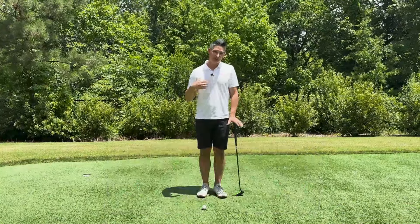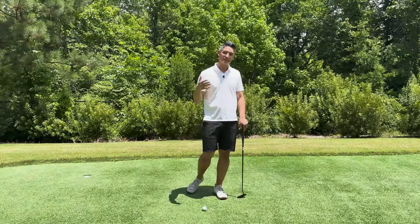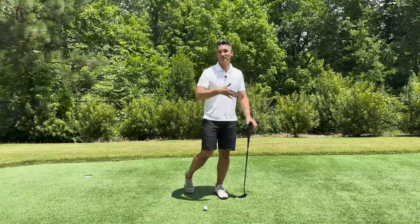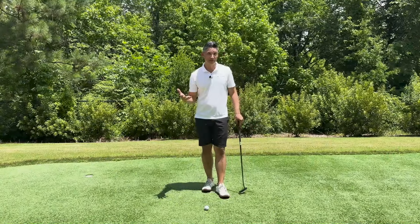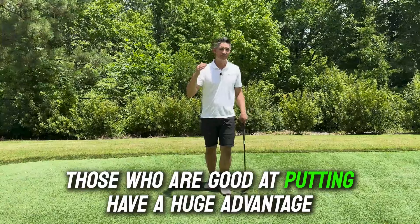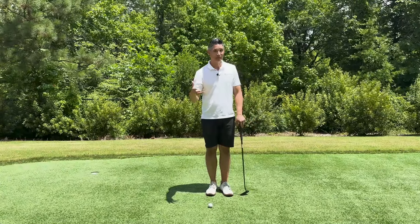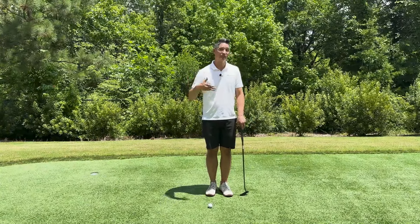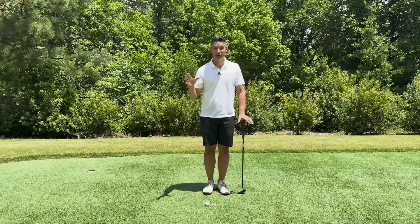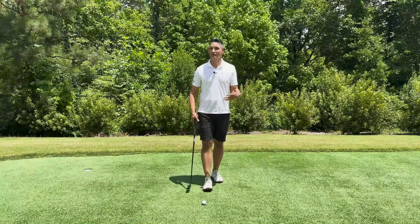I do believe that you drive for dough to some extent. We have shown that the further you can hit the ball down the fairway, as long as you're keeping it in play, it's going to make the game easier. However, once you're on the greens, being really good at putting is a huge advantage. The golfers that win week in and week out on tour typically are having good putting weeks — better than average putting weeks. It is an important part of the game, and it's one that we don't typically touch on.